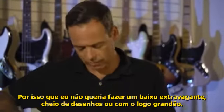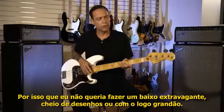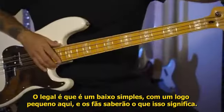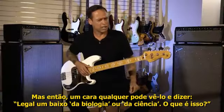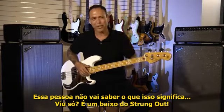I didn't want to make it such an overtly Strung Out bass by putting the band logo right on it. I wanted to make it a cool, simple-looking bass — and the fans will know what the Astrolux is, but someone else will walk in and say 'oh cool, a biology bass or science bass,' not knowing it's really a Strung Out bass.